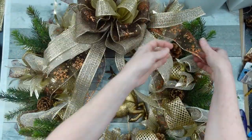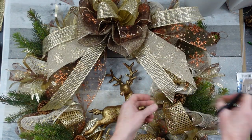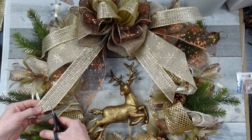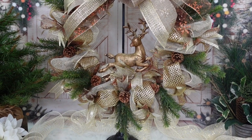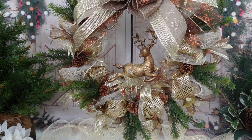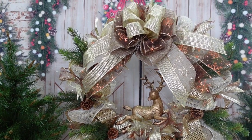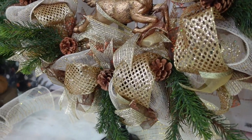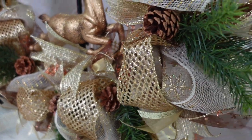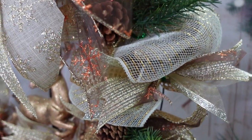Always, before you hang it, fluff it. Put everything back where you want it to be, do your final critiquing and final trimming, and then you'll be good to go. Here is my beautiful, elegant, rustic glam wreath — what do you think about this piece? It was quite a bit of work to make this wreath, so it is not going to be something I could quickly throw in with other crafts. You get to have this one all by itself in this video.